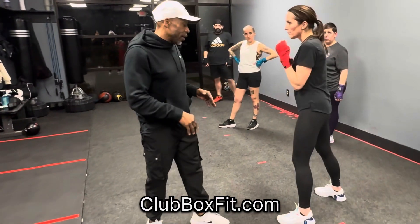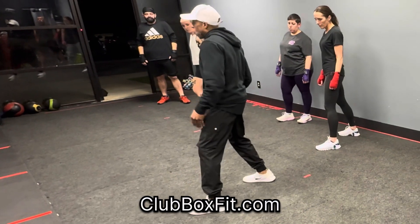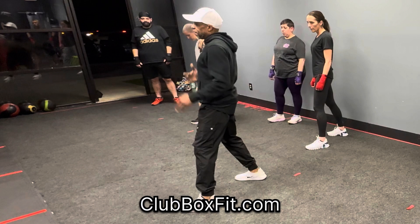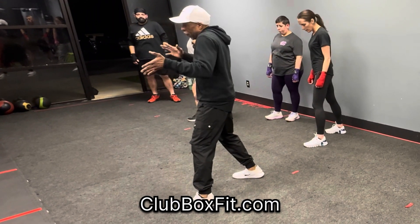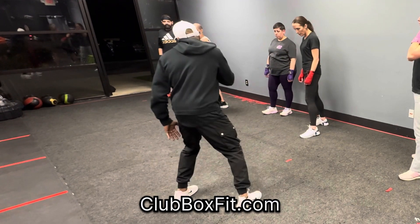So if I'm attacking Deb, she doesn't have to step — she can just pivot. So 60-40 is where we reside. We reside at 60-40, and between all things, we go back to 60-40. Now, that keeps this foot pretty light, so that gives us the ability to pivot.